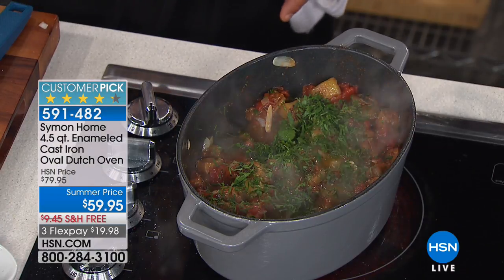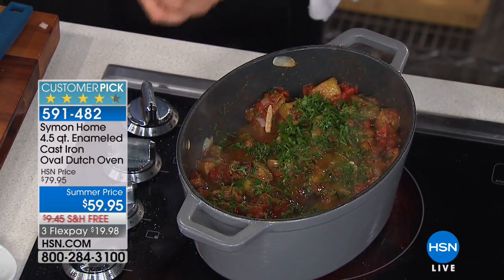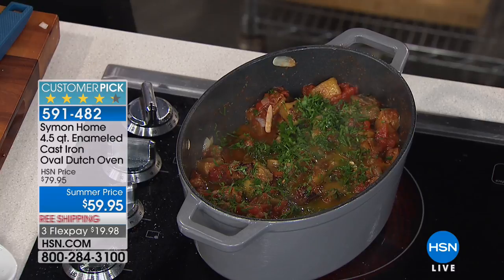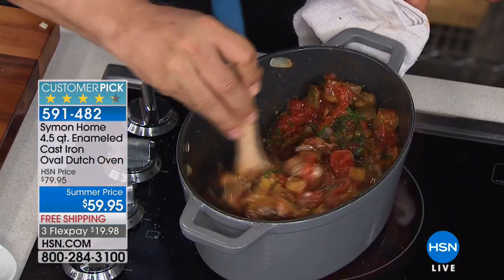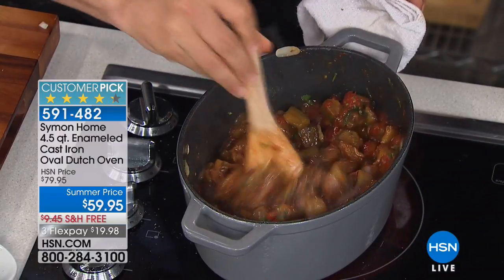I love the size because it's not too big, it's not too small - it's kind of just the perfect size. This is a pan that I use several times a week. It's just a really easy, convenient, perfect size - two to four people. It's great.